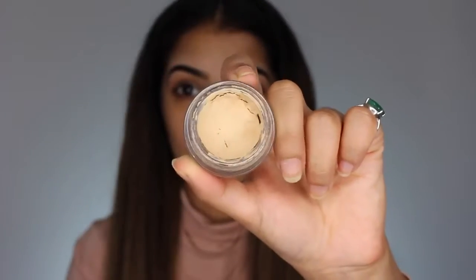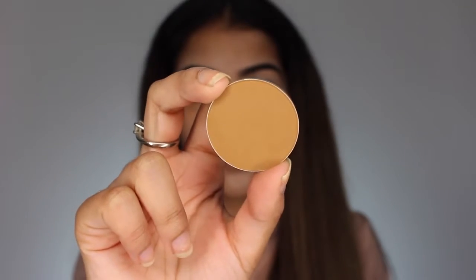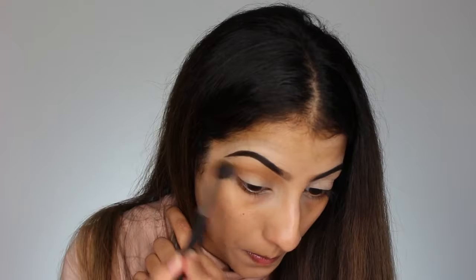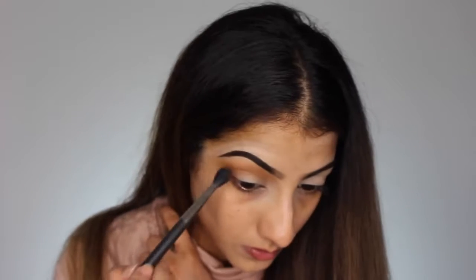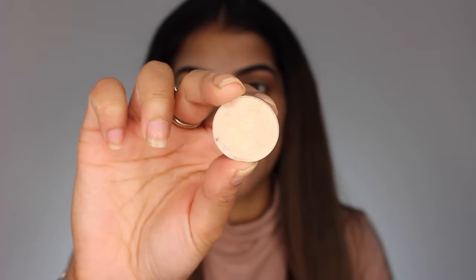I've already done my brows to speed things up — I have a full tutorial linked below. Starting with eye makeup first: I'm taking MAC Soft Ochre paint pot as a base for the shadows, all the way up to the brow bone. Then I'm taking MAC Pro Longwear eyeshadow in Uninterrupted — it may be getting discontinued, so if you haven't got it, Saddle by MAC or any warm brown will work, even a bronzer — going through the crease and above as the transition shade.